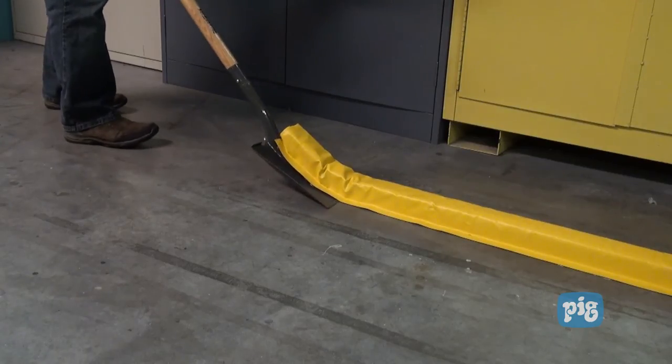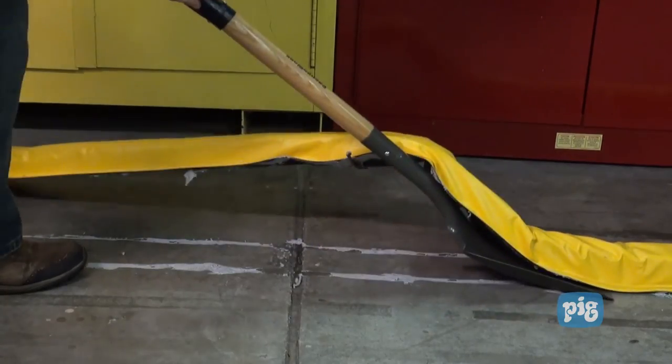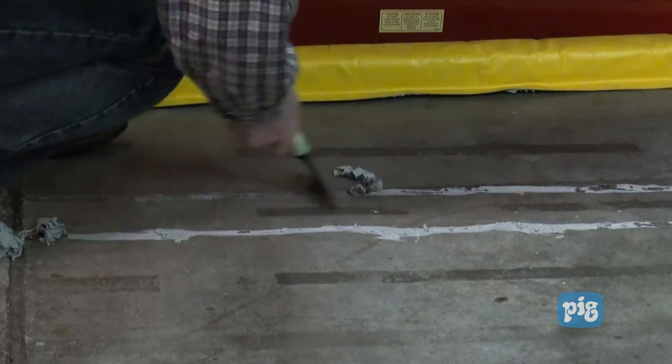If you ever need to remove your Build-A-Berm, use a flat blade shovel to separate the Build-A-Berm from the floor. You can use a scraper or silicone remover to remove any leftover sealant.